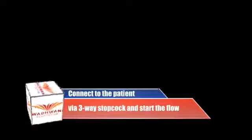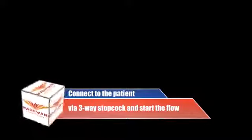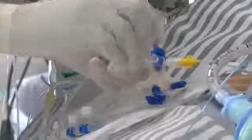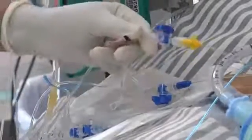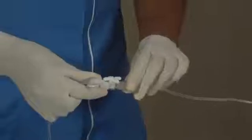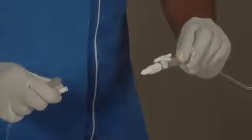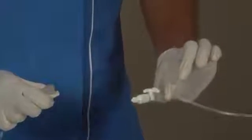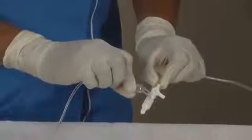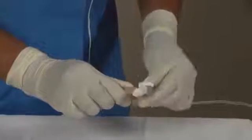Now we should connect the feeder tube to the patient via the central or peripheral line. We connect the end of the feeder pipe to the three-way stopcock. This is the three-way stopcock. This pipe is from the patient's side. Now I am going to connect this pipe to the three-way valve. The three-way stopcock should be blocking the entry connector where this line will join.